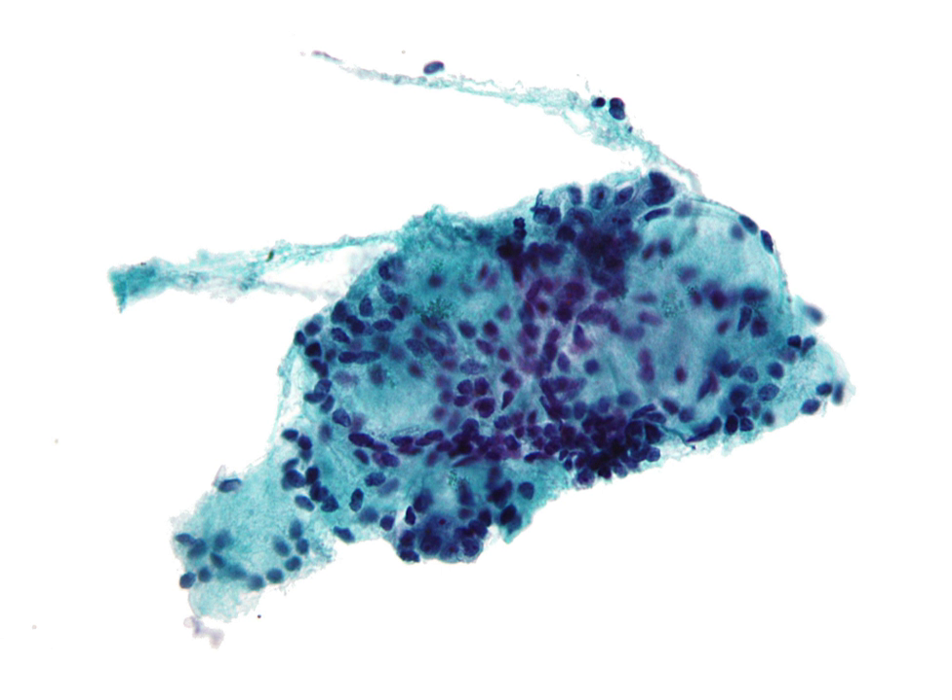The needle may be inserted and withdrawn several times. One needle may be used as a guide, with other needles placed along it to achieve a more precise position. Sometimes, several passes may be needed to obtain enough cells for the intricate tests which the cytopathologists perform. After the needles are placed into the mass, cells are withdrawn by aspiration with a syringe and spread on a glass slide.